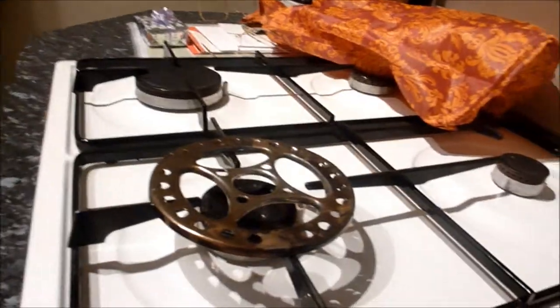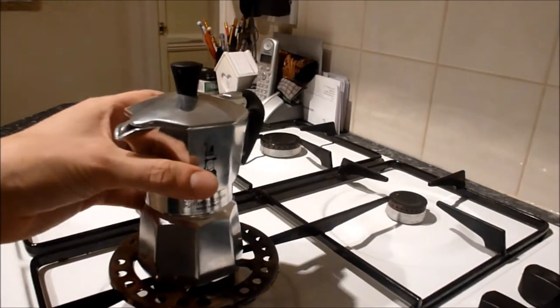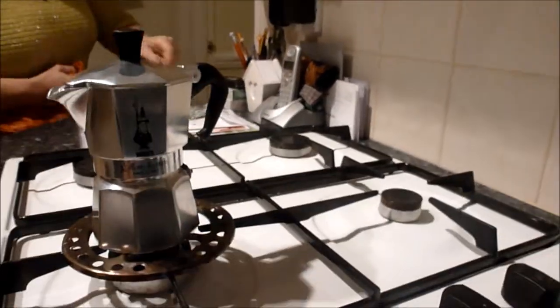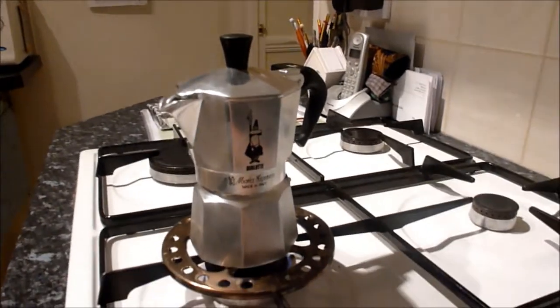And then we're over to — oh wow, where's this appeared from? Italy. So get on the smallest hob. I purchased it on the last visit to Italy. Let's get that on the lowest heat.